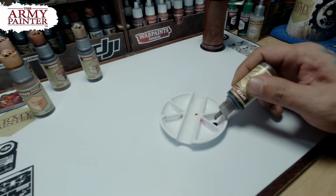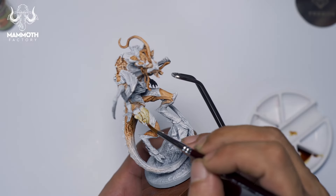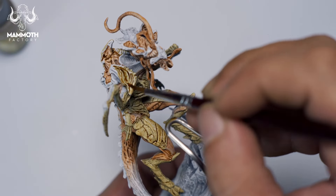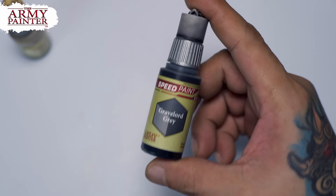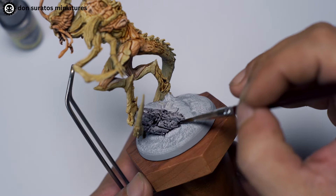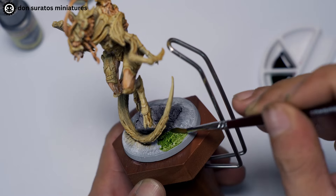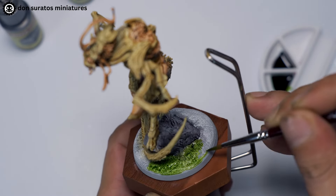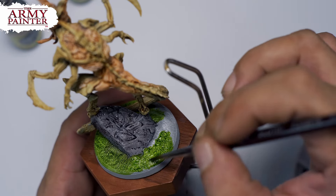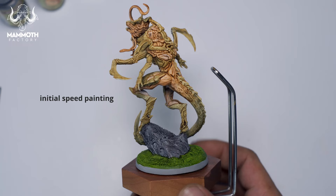Speed paints work best over very detailed miniatures like this one from Mammoth Factory. Using speed paints on huge plain areas like a cloak or even armor doesn't give you the best results. You can see in the video that you don't really need to start your Slop Chop with black primer because speed paints and washes will bring out those details. After painting the flesh areas and the carapace or armor, it's just a matter of finishing the rest of the model. Notice how I let the speed paint settle on the details and crevices — this gives you more contrast, but make sure to control it so it's not too much. The initial speed painting should take you around 10 minutes, and you should let the initial layers dry before proceeding to the next step.